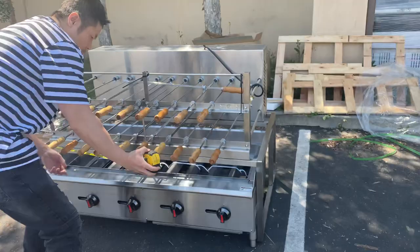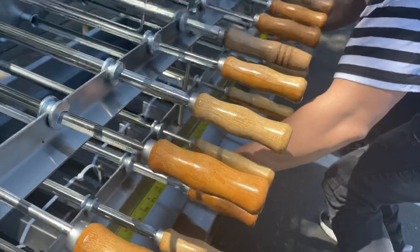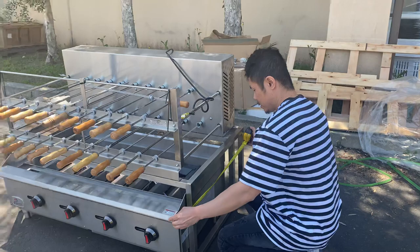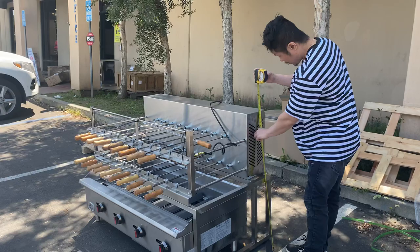From left to right, you have 51 and three-quarter inches. From the depth, we have 33 inches. Height, 36 inches.